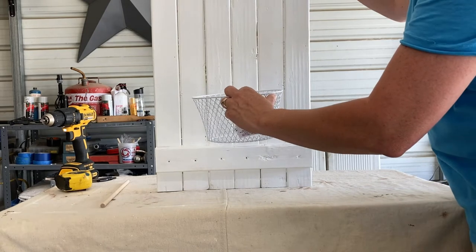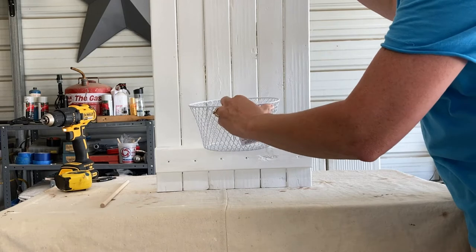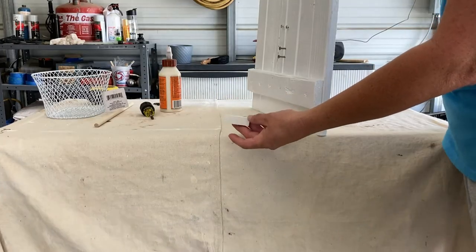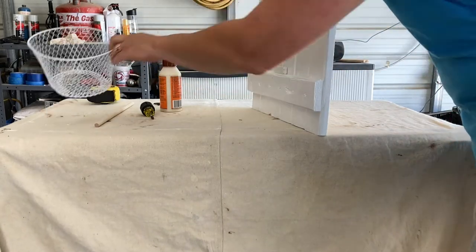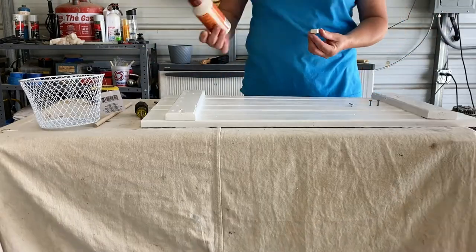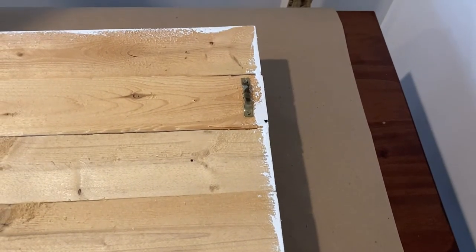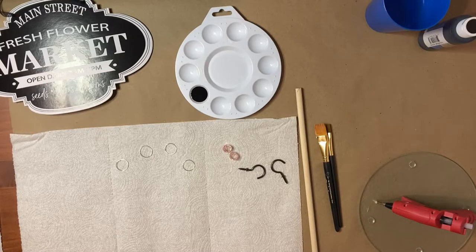When I hung the basket on there, I realized the bottom piece drooped down more than I wanted. So I took a Jenga block, painted it white, and placed it on that brace so that when I put the basket on there it doesn't droop as far — it sits more flush like I want it to — and I secured that down with some wood glue. I also took some sawtooth hangers off an old picture frame I don't use anymore and secured those to the back at the top of the frame, and now I'm going to begin painting my dowel.